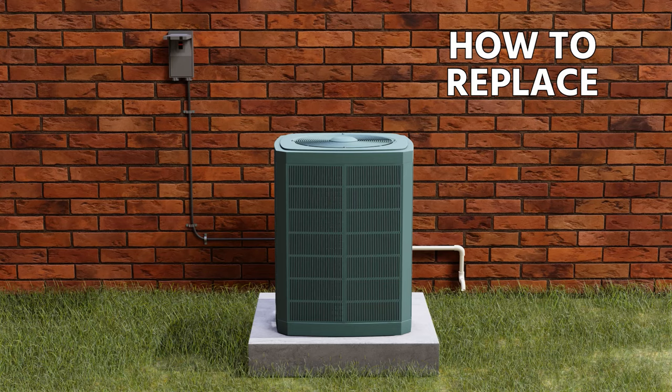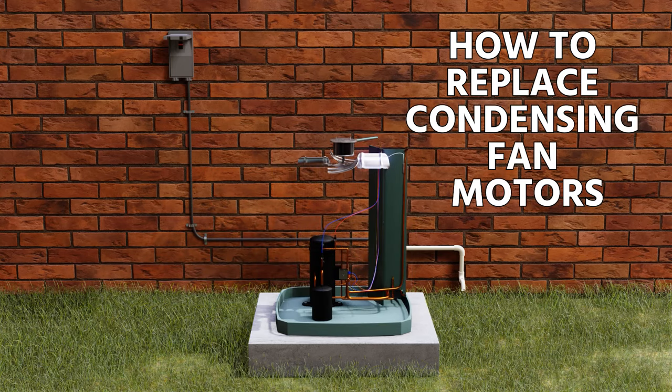In this video, we're going to talk about the replacement of condensing fan motors, or condenser fan motors, and some of the best practices here.